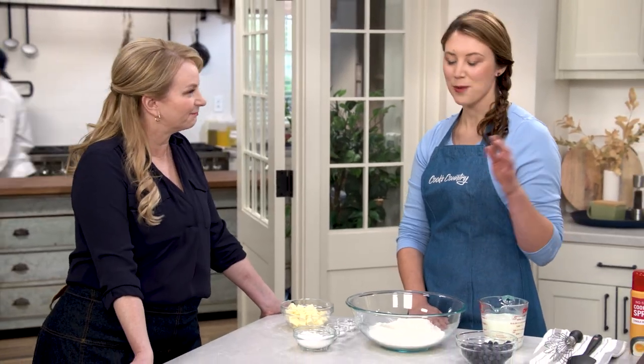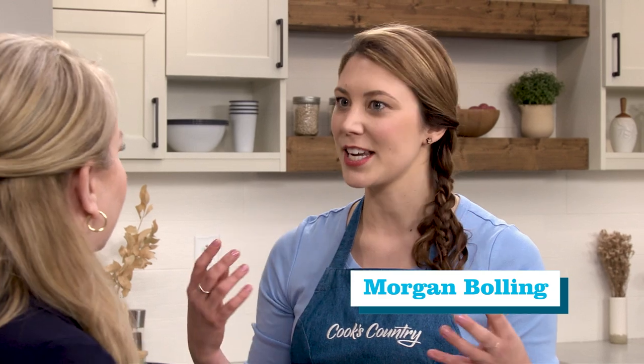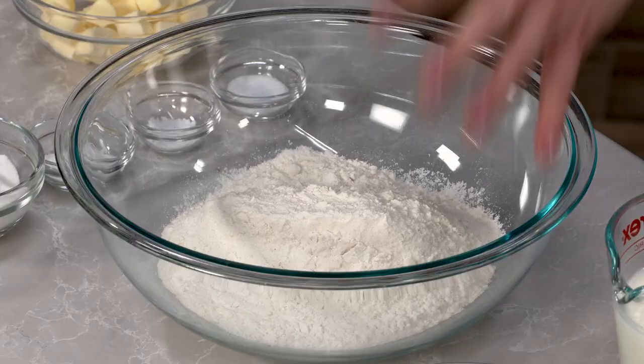I'm gonna show you how to make a blueberry biscuit. I didn't want this to eat like a muffin — I wanted it to eat like a flaky biscuit, so it's really important to start with the right ratio of dry ingredients.